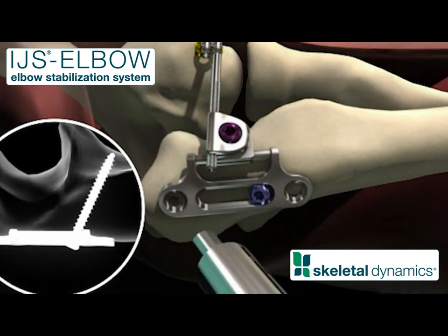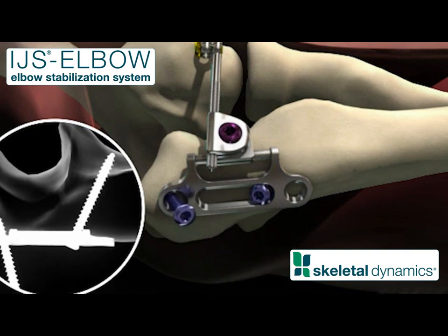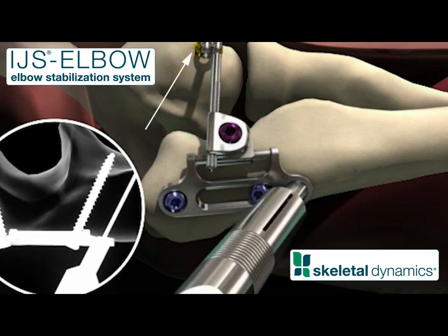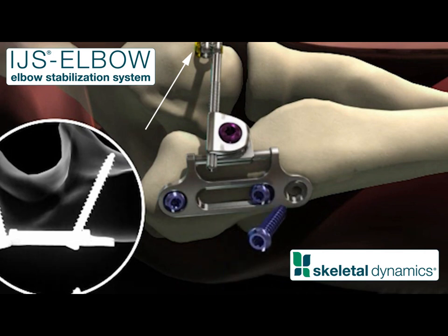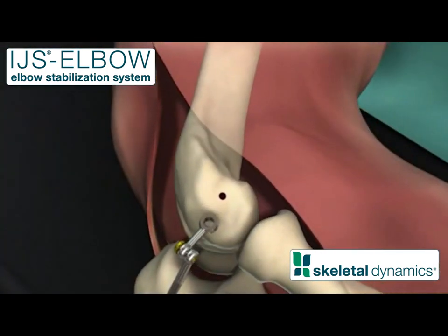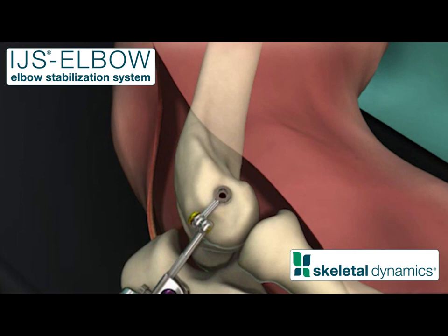Measure and insert a 3.5 millimeter self-tapping compression screw, avoiding the joint. Drill, measure, and insert screws into the proximal and distal holes of the ulnar plate. Assure that the humeral locking screw is pointing proximally to facilitate access.